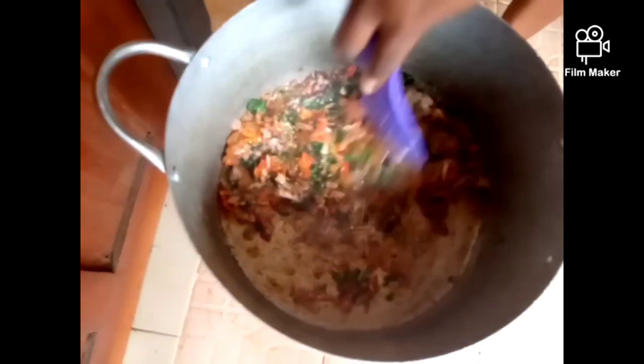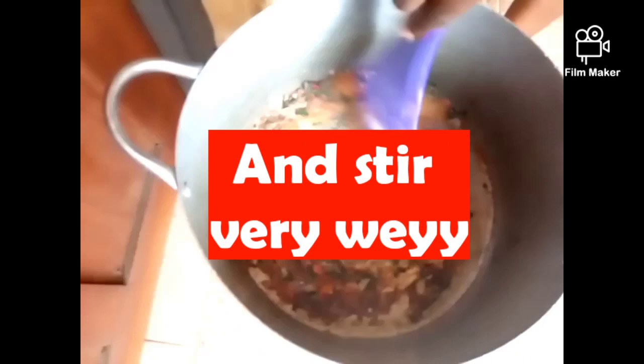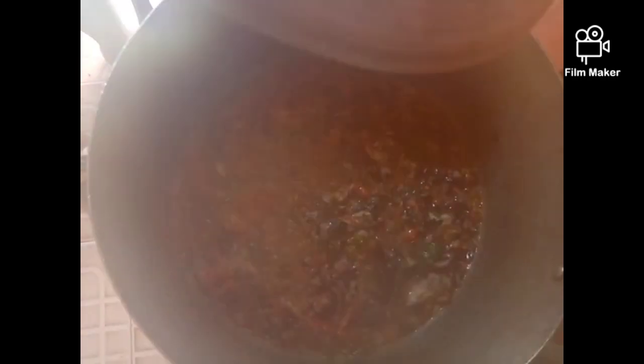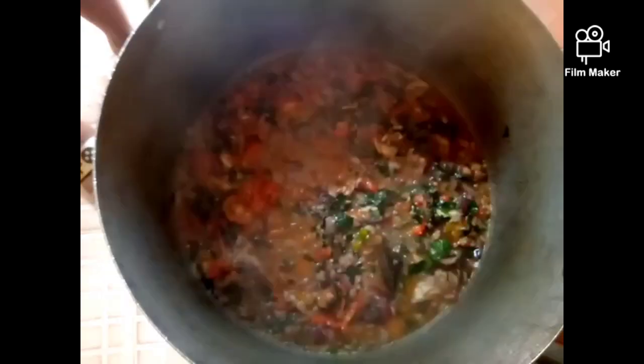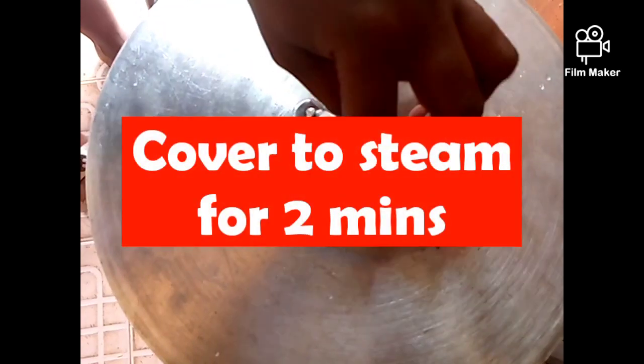Then we stir everything together and combine it all. After stirring, we're going to cover it up to steam for two more minutes. We'll be back in two minutes.